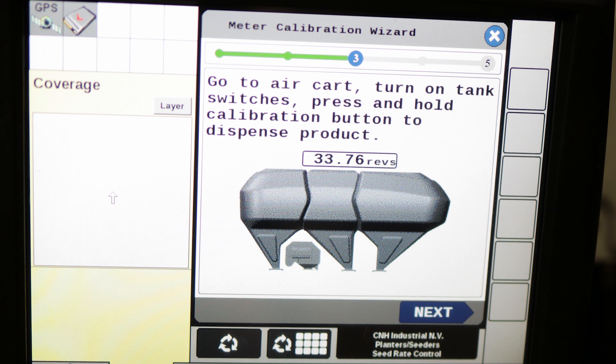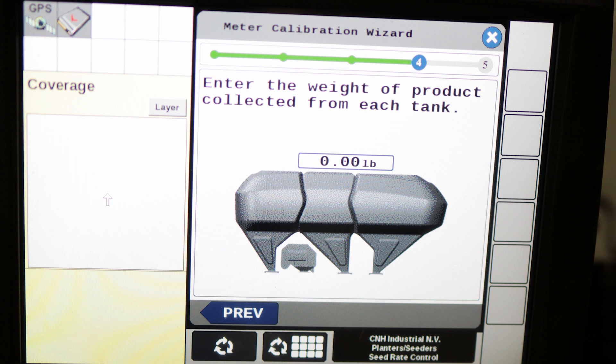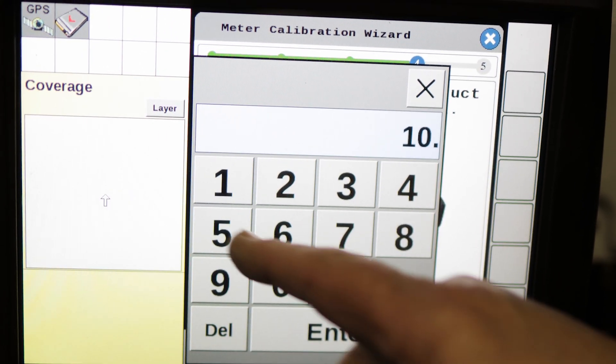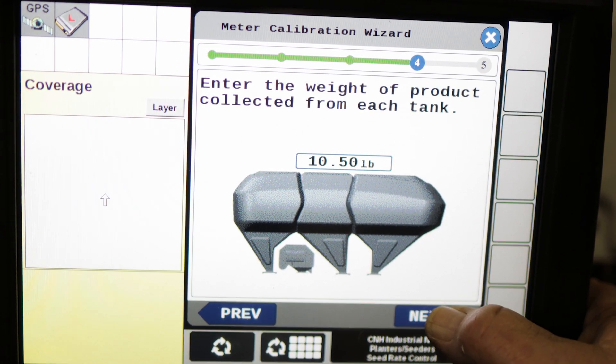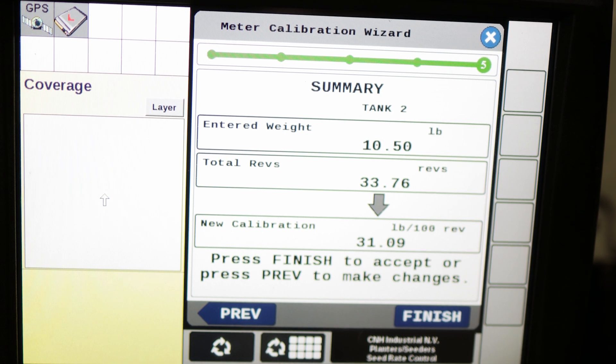We weighed our product and got our weight, so now we're going to go next. It asks us what the weight was — we weighed it as 10.5 pounds. We're going to enter that, then go next, and there are our cal factors.